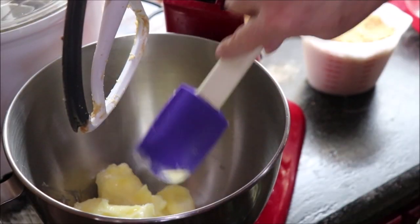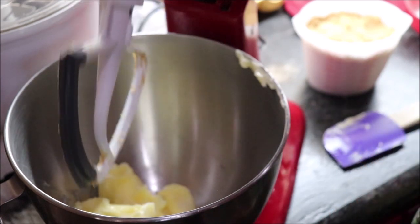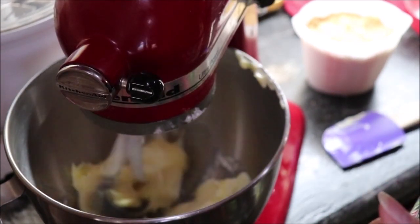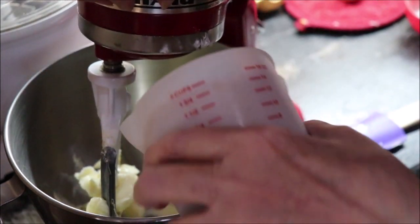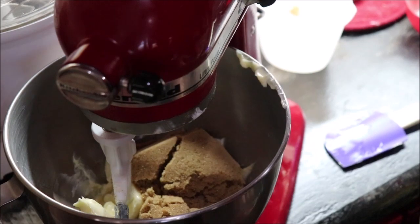The recipe calls for a cup of softened butter and I've got that in there already. I'm just going to turn it on just a touch and then add my sugar — we need two cups of packed brown sugar. Let's cream that a little bit.